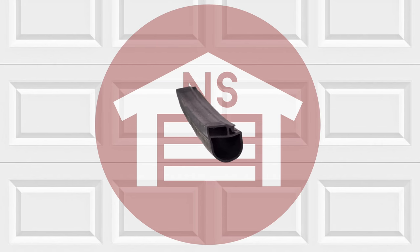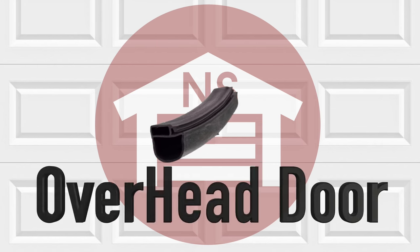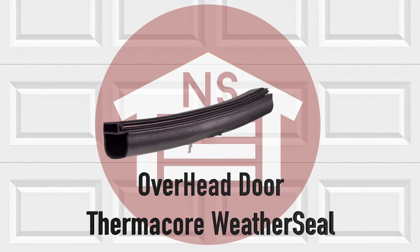NorthshoreCommercialDoor.com offers a wide variety of weather seals, including the Overhead Door Thermacore Bulb Type Weather Seal.